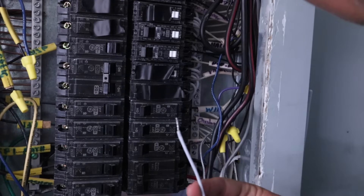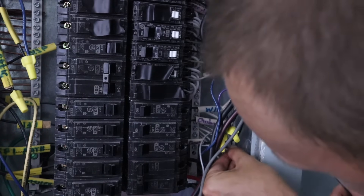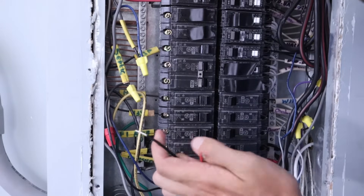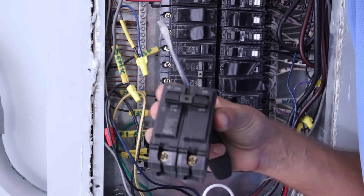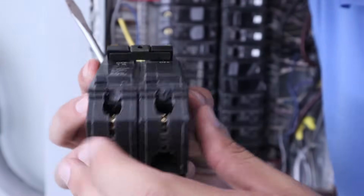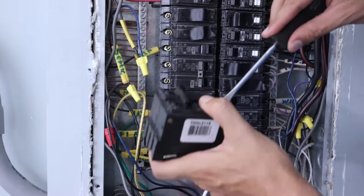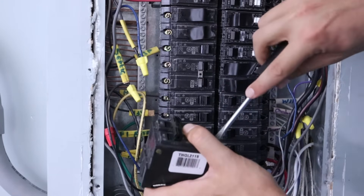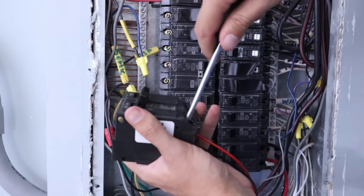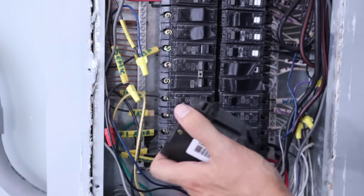The first wire I'm hooking up is the white wire — our neutral wire — which screws down in the neutral bus bar. Then we take the red and black wires and attach them to the 15 amp double pole breaker. The wires go up into the bottom holes and are tightened down using the screws on the front. You can put the red and black wire in either hole — it doesn't matter. Make sure when you tighten them down they're nice and tight, and give them a little pull to make sure they won't come out.